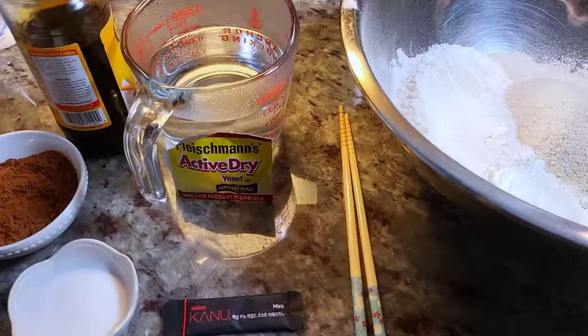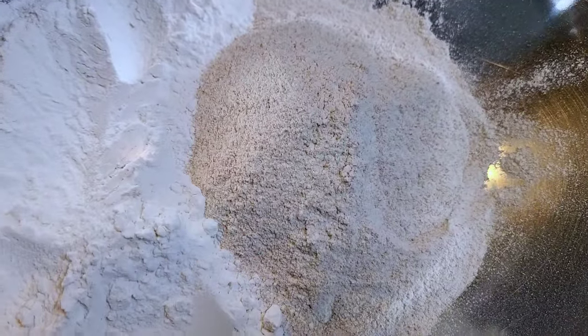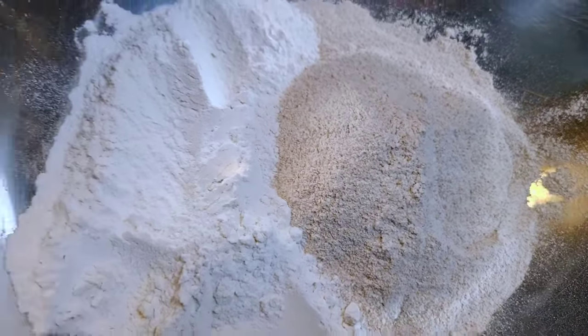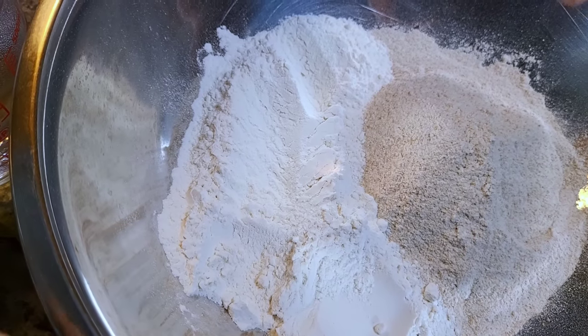For my ingredients I am working with two types of flour. Here I have two cups of whole wheat flour and I'm also working with one and a half cups of bread flour, or you could use all purpose.